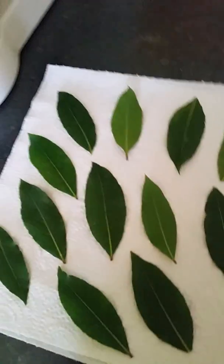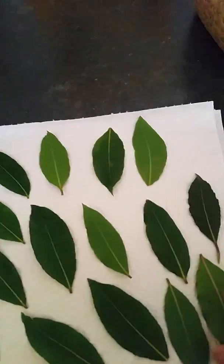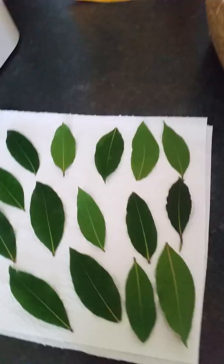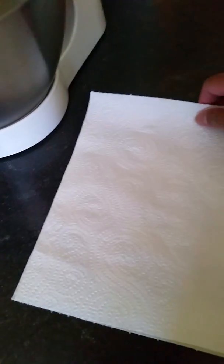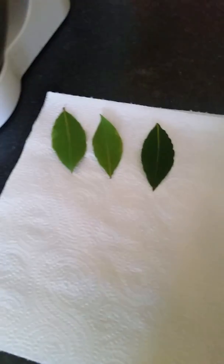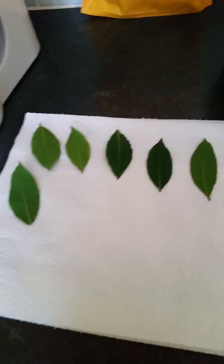Otherwise they will not dry evenly. It takes two to three weeks for them to dry. What I will do is cover it with this kitchen paper. How to dry the bay leaves or laurel leaves — you only have to cover it twice. The kitchen paper will absorb the moisture.